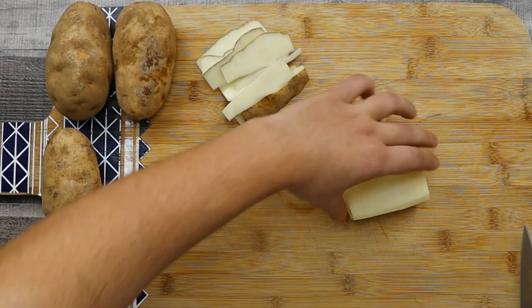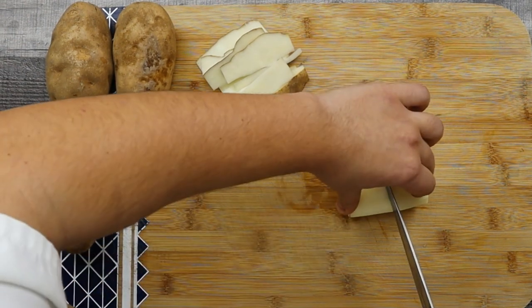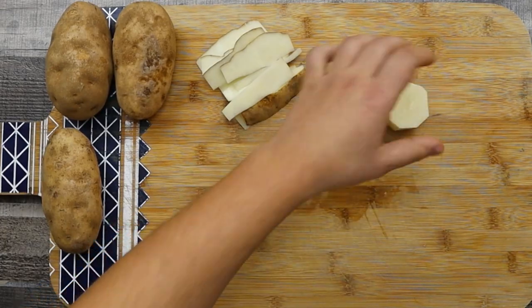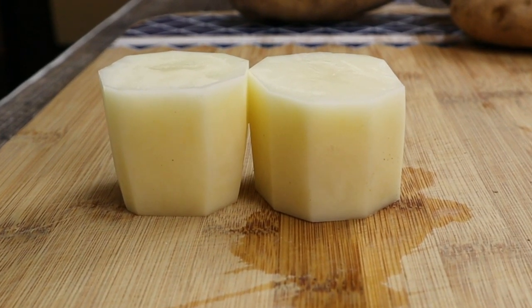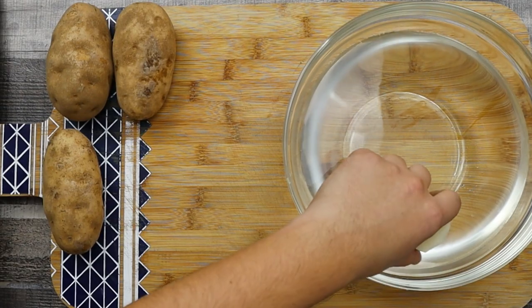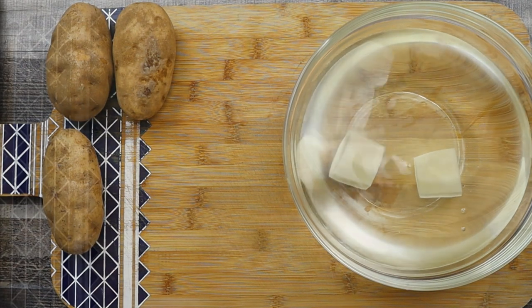Cut the potatoes in half and place them in a bowl with cold water. Let them sit there for about five minutes to remove the excess starch.